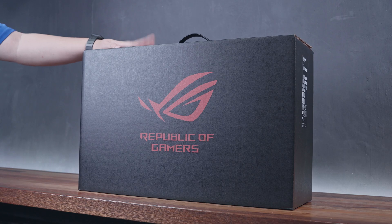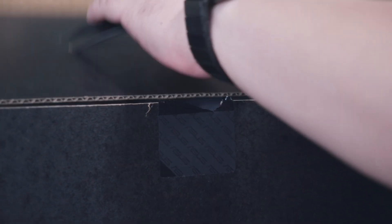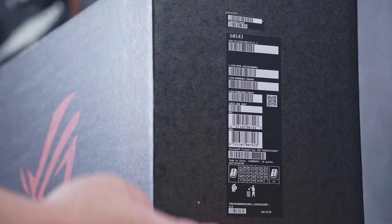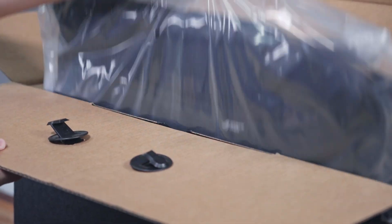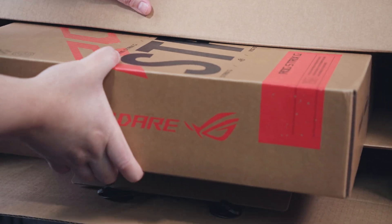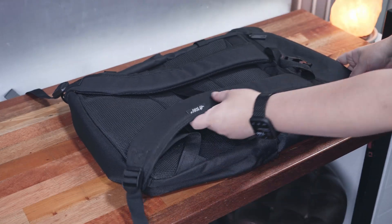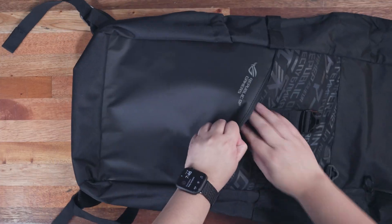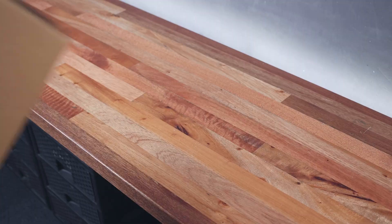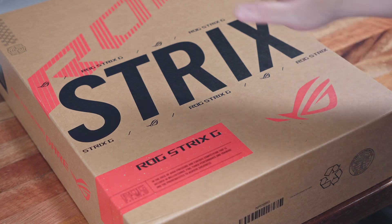The packaging is still pretty consistent across all ROG gaming laptops with an outer black box. What we have here specifically is the G814J variant, and depending on your region, you'll get a bunch of items alongside the laptop. For our country Philippines, the package comes with a high-quality ROG laptop bag with a substantial amount of padding, pockets, and compartments — more than enough for all your gaming gear. Inside the main black box, we also have the main packaging for the laptop with a nice and bold Strix branding.